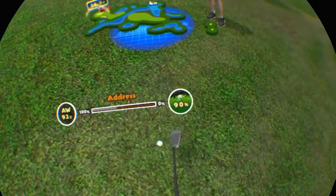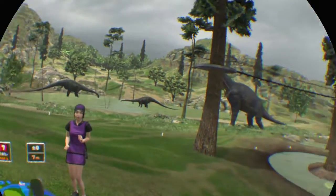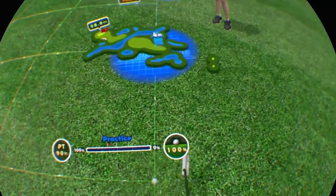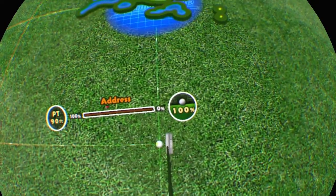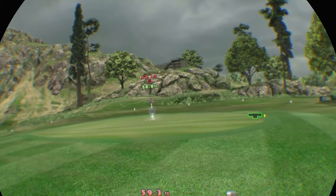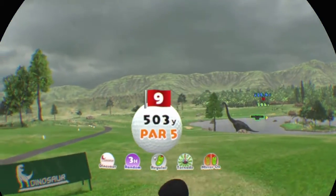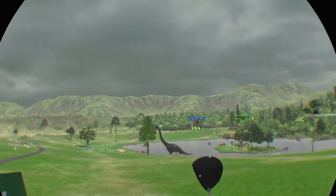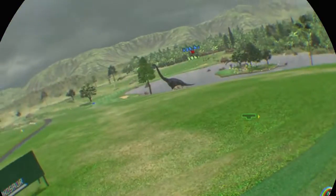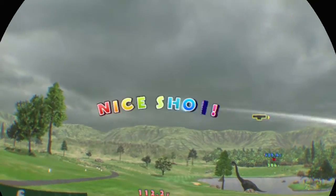It's in the semi-rough! Below your feet, so it might pull right! It's on the fairway! Your left foot's raised, so the shot might go a little high! Great work! That's how it's done.